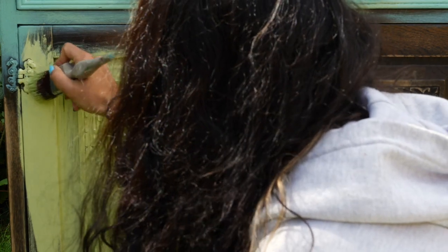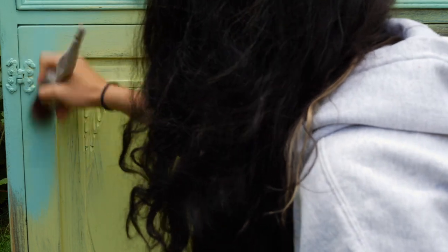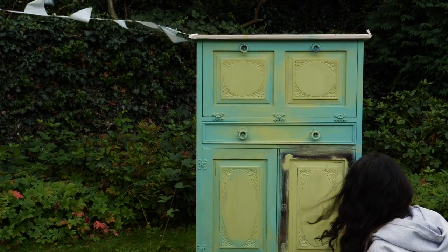I don't worry too much about the perfect blending for this piece. I used the mist bottle to help me keep the paint wet so it will be easy to move it around. I did the same on the whole piece — Limeade in the middle and Gulf on the corners.